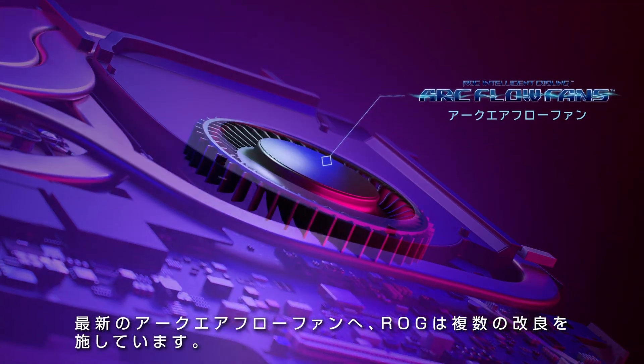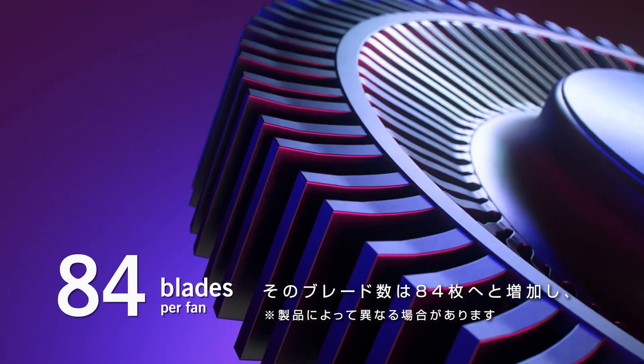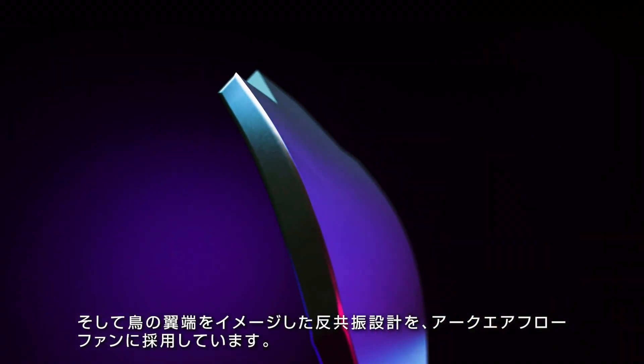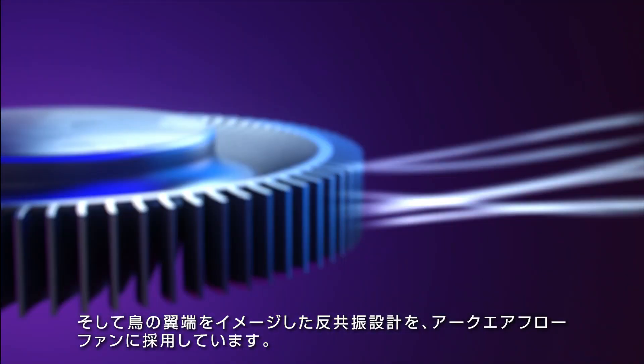ROG's latest ArcFlow fans include a number of upgrades. We've increased the number of blades to 84, with the thickness of each blade varying across the surface to reduce air collision. We also created an anti-resonance design, modeled on the form of a bird's wingtips.